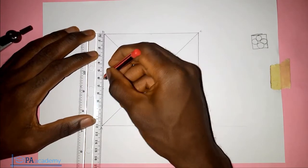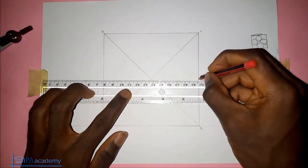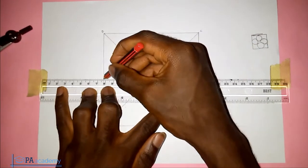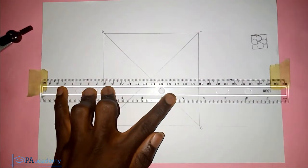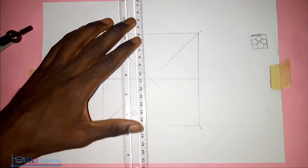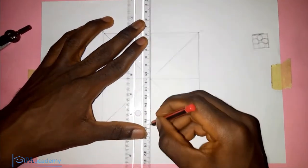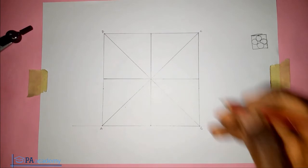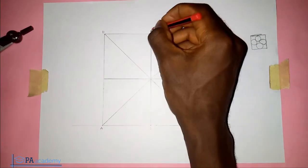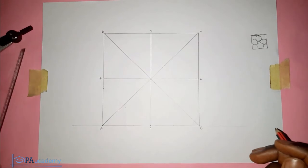Using the length of 12 cm, let me join these midpoints — you can see they pass through the center of the square. Let's call these points 1, 2, 3, and 4.